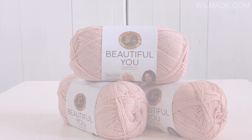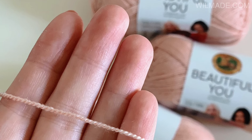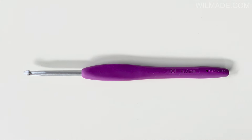For this shawl I've used Lion Brand's Beautiful Yew yarn which is a sport weight acrylic yarn. As you can see in this photo, the yarn has a high twist which adds a beautiful stitch definition to your project. And I've used crochet hook size 4 mm.